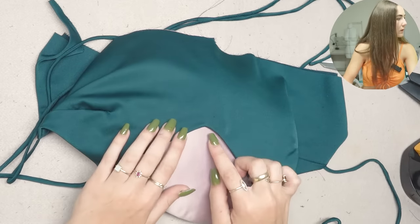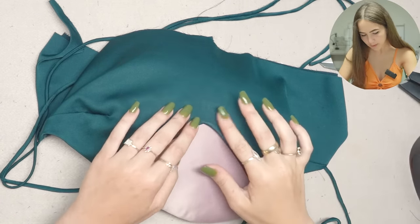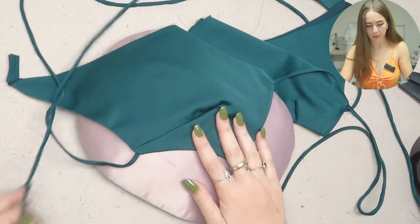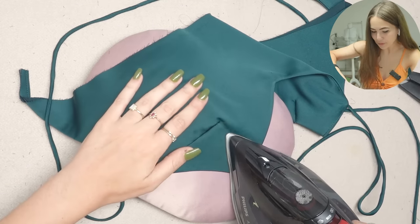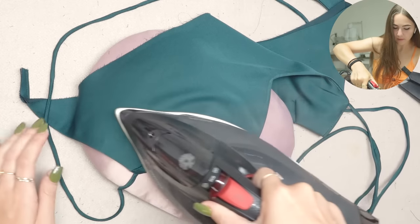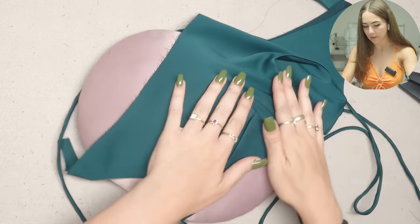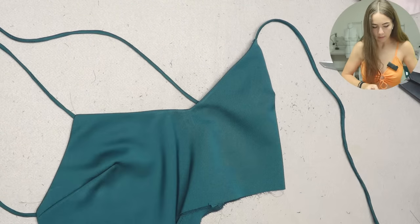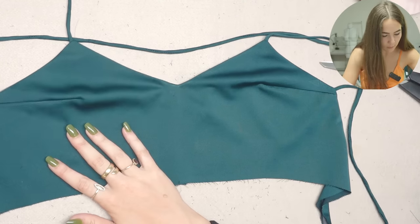The corners lay perfectly flat thanks to clipping the seam allowance and cutting toward the corner. I'll post a reel on Instagram showing what happens if you skip these steps - definitely go follow me there for tips and tricks. The bodice is now complete and looks really neat.